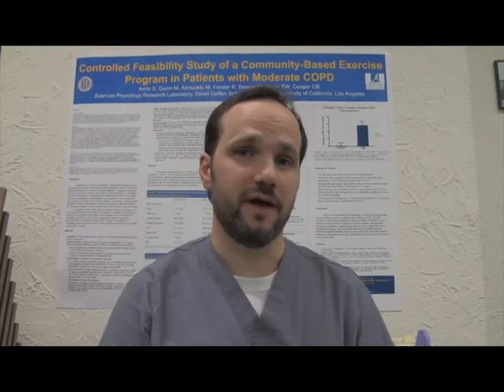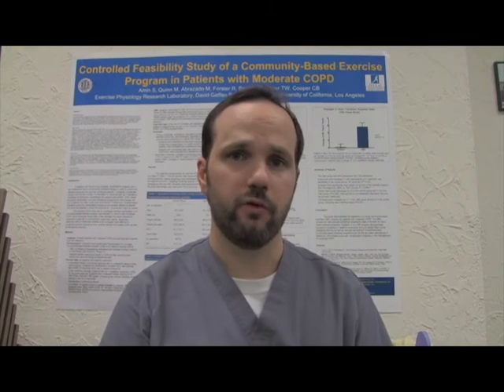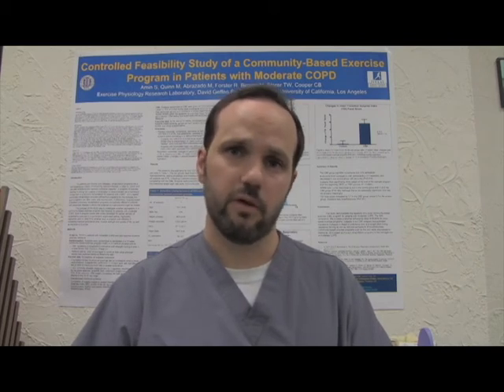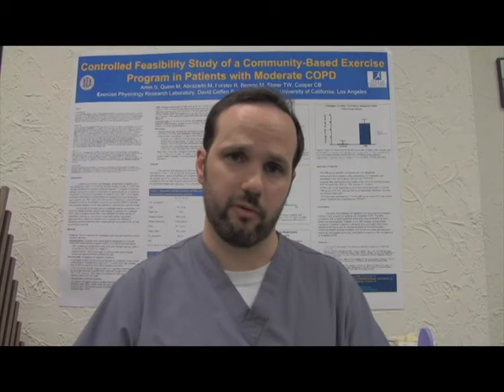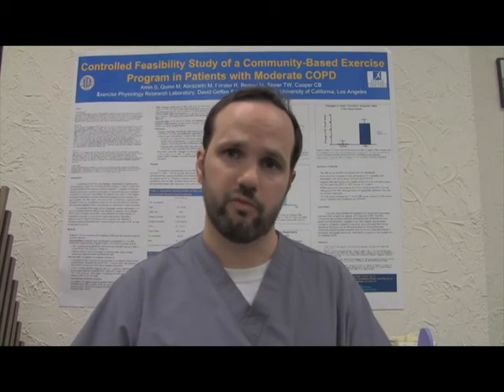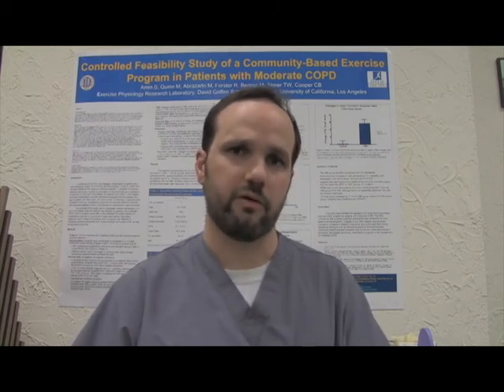Spirometry is important in the diagnosis of COPD and also in monitoring the progression of COPD. In conclusion, spirometry is a very basic test — very beneficial for those that have COPD, including chronic bronchitis and emphysema, and also a very good test for those that may suspect they have COPD. Spirometry may be performed in your local doctor's office by contacting your health care provider.